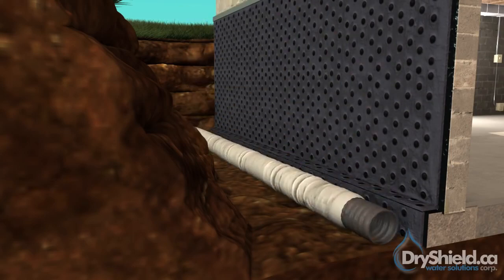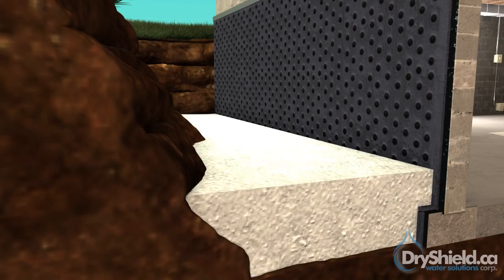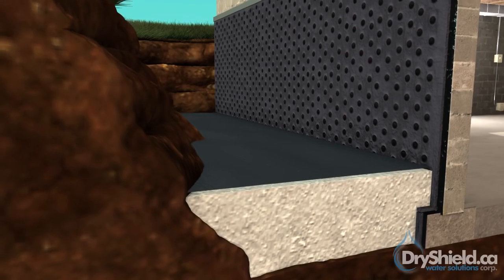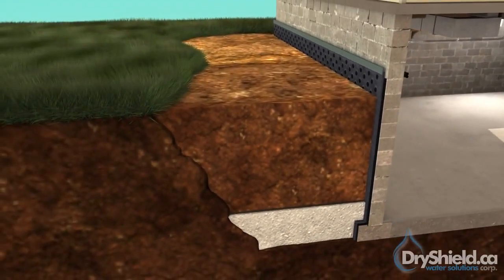New weeping tiles with a geotextile filter cloth are installed and connected to proper drainage. Three-quarter inch clear gravel is installed on top of the weepers to a minimum of one foot depth. A geomembrane filter cloth is installed on top of the gravel to prevent the soil from clogging the system. Soil is then backfilled and graded away from the foundation.